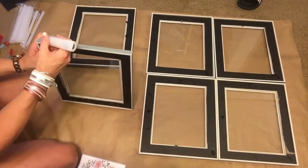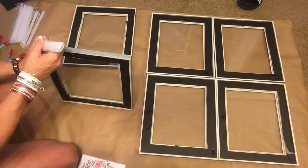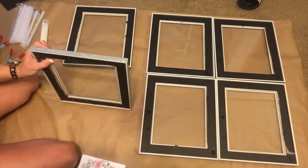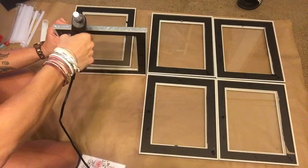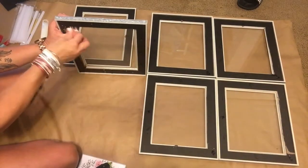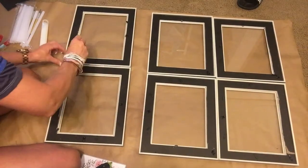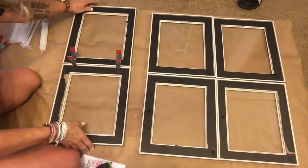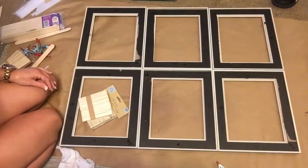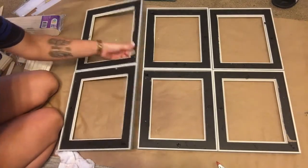This glue — I don't really see the difference from the E6000; I would just rather stick with E6000, but it works, I'll give it that. The hot glue is to hold things right now, and then the Gorilla Glue is for long-term hold. I want these frames to stay together, so I put my clamps on. I got those clamps at the Dollar Tree — a dollar for two, which is a really good price.